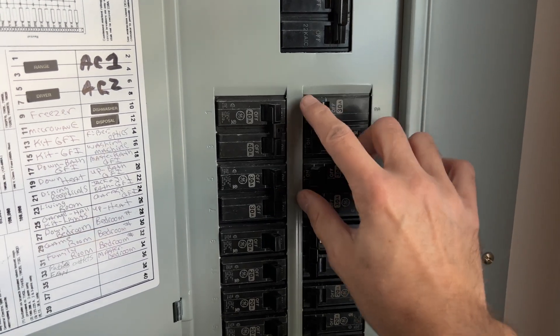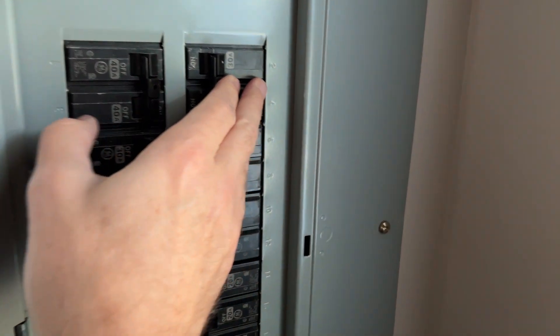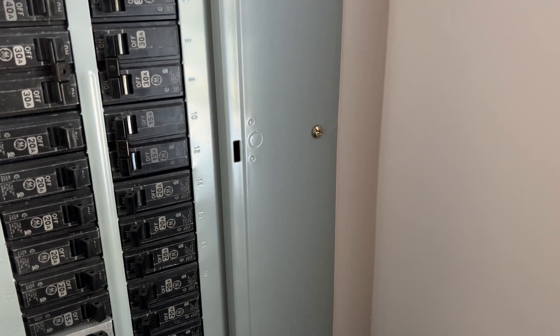Next thing we're going to do is rule out a flipped breaker. I'm just going to flip both of these systems off and flip them back on again. Neither one was tripped, so that rules that out. We've verified that the breaker is fine. We're now going to go outside and look at the condenser part.